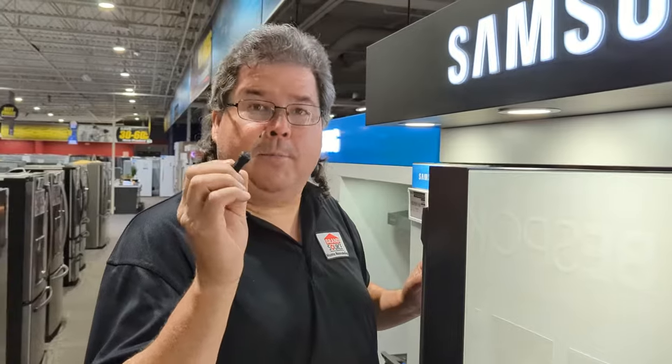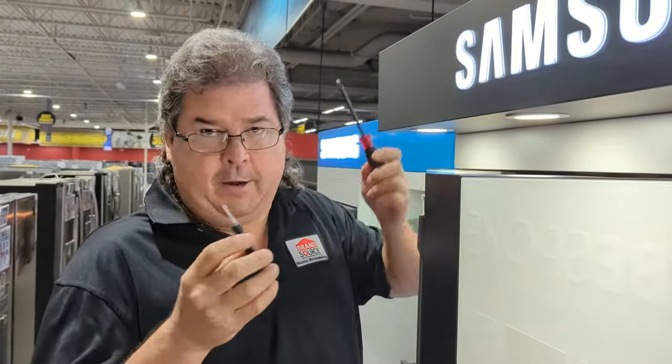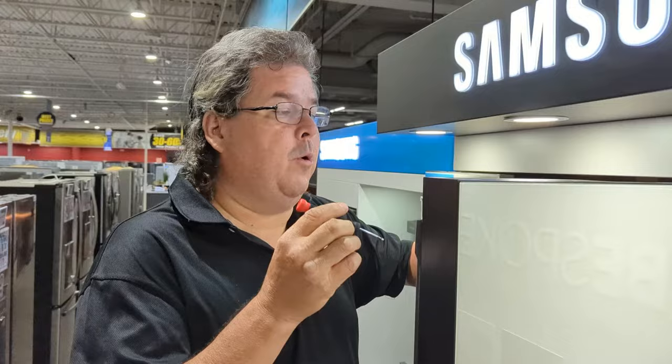There are a couple of tools you're going to need. I'd recommend a small flathead, or you can even use a normal flathead. It really doesn't matter — you can use either one.